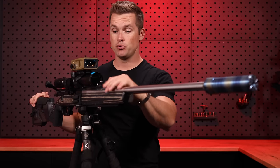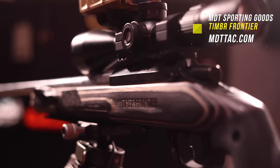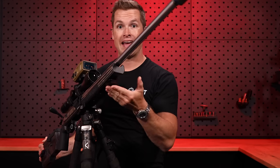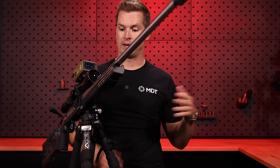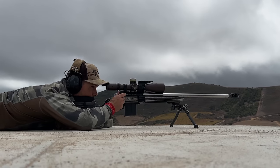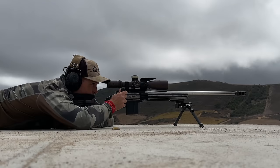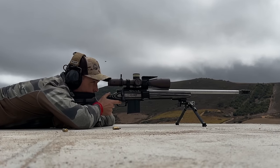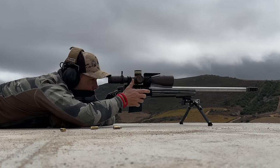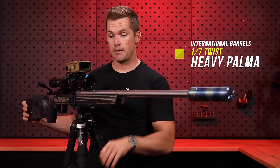That brings us to the Timber Frontier stock that this rifle is housed in. What's really cool is it has M-lock slots underneath so you can mount a Picatinny rail, an arco rail, or something to that effect. When I shot this stock in matches I had a little arco rail on the front for my bipod, but when I took it hunting I swapped that out for a slightly longer arco rail. We're running an International Barrels 26-inch pipe.